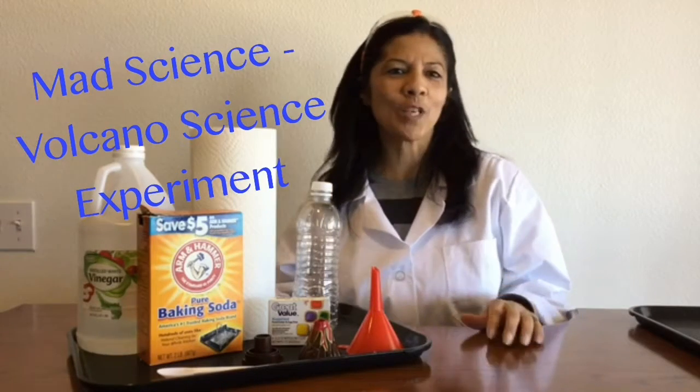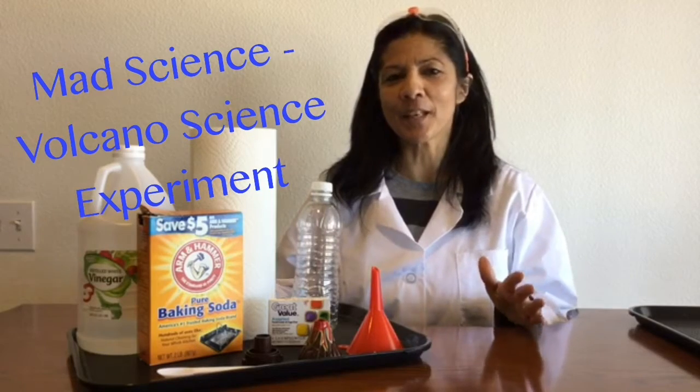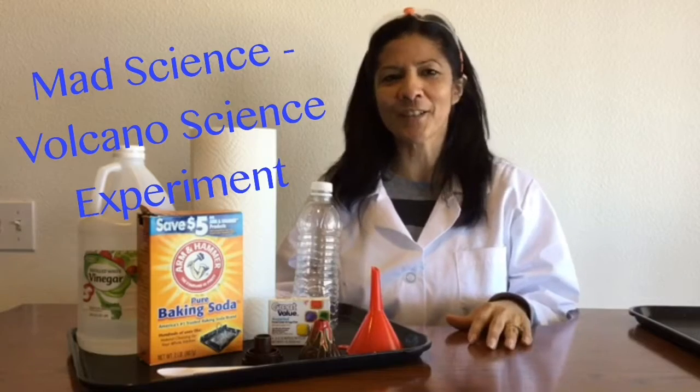Hi, I'm Mrs. Navarre. Thanks for joining me today. We're going to go ahead and do one of the mad science experiments, and it's the erupting volcano. I love doing science experiments, and this is one of my favorites, so let's go ahead and get started.